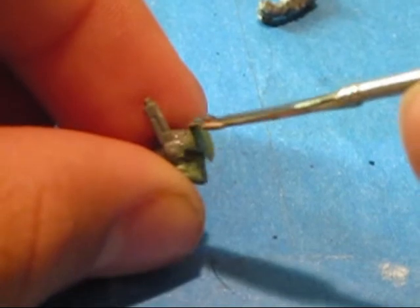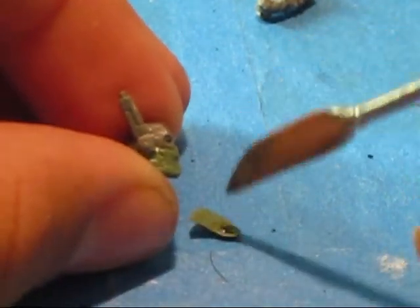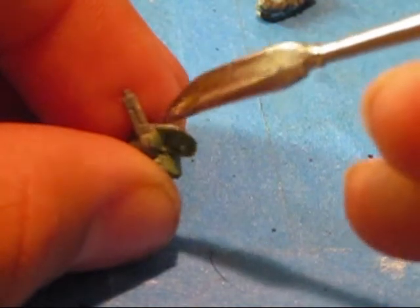And then get yourself some water. This would be a little tricky to do. Get it, and then — cause this will actually be coming off of his little antenna thing.